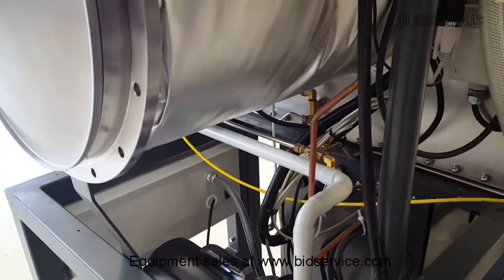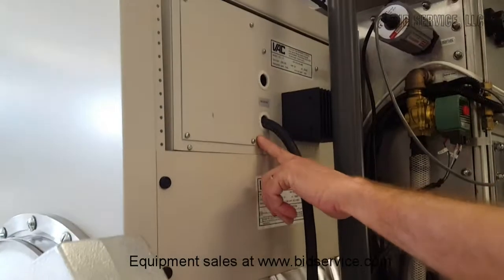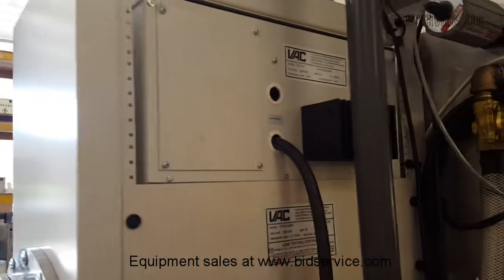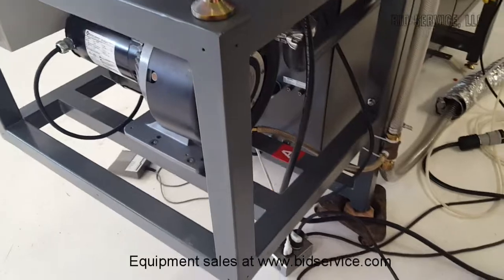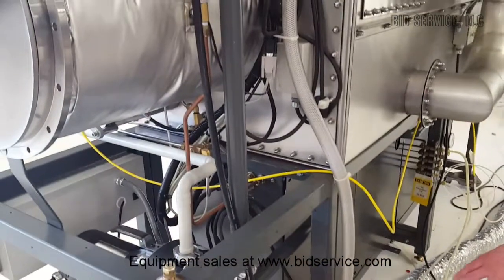Here's our OC1 controller. This uses 220 volts; the rest of the system runs off 110. So I have a couple of plugs here.